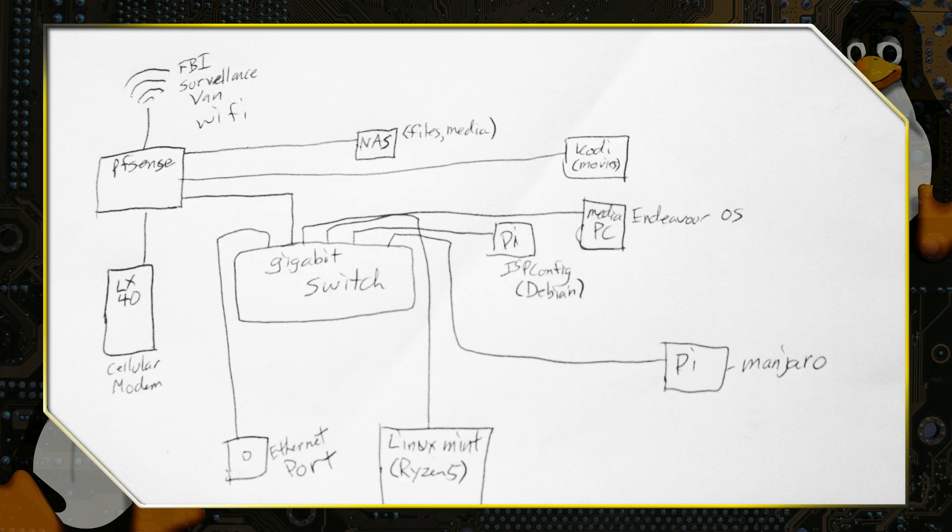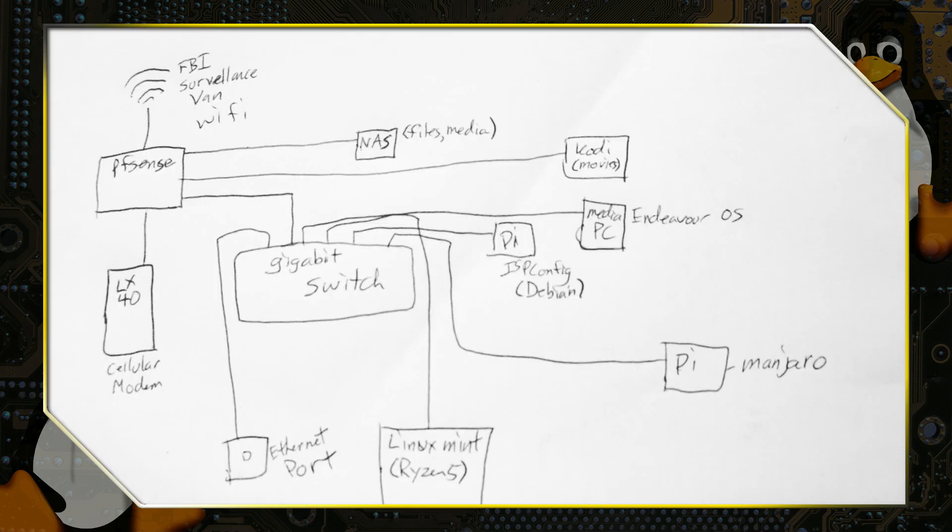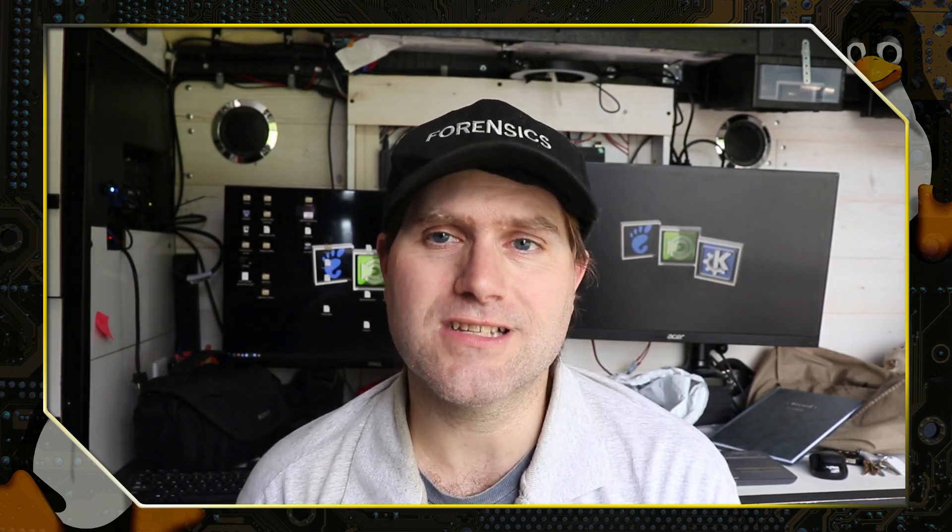The switch is also plugged into two other Raspberry Pis. One of these runs ISP config, which I use as an offline server. If I'm going somewhere without internet and working on a project, I can still do all the interfacing with a full-fledged PHP server, build it offline, and then deploy it to the internet when I'm back in civilization. ISP config is built on Debian — it's just a Debian web server. I could also build a Wi-Fi network into that if I wanted to, since PFSense is based on FreeBSD which has poor wireless support, whereas the Raspberry Pi handles it well.